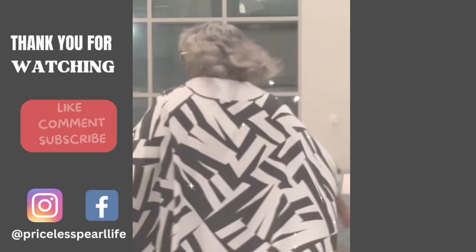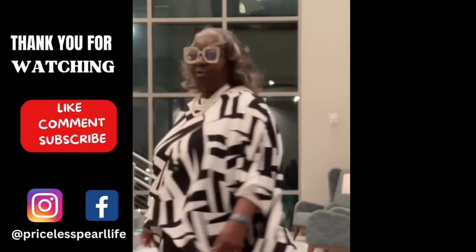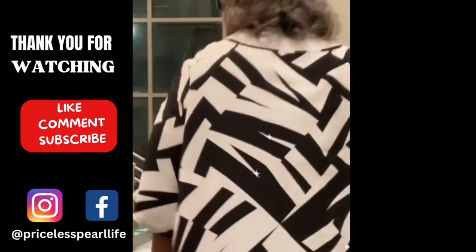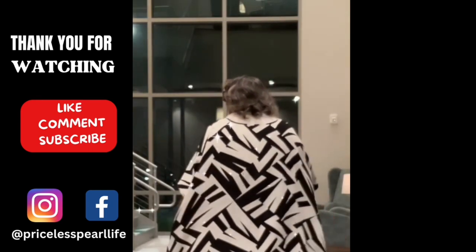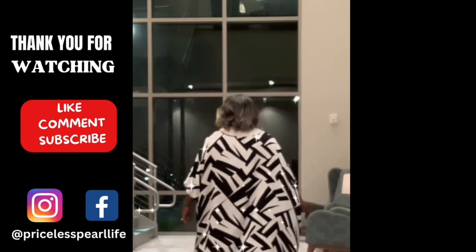I know you saw my fruit salad on the plate — I'm not leaving you out, family. That recipe will be up on the channel Saturday morning at 10 a.m. Eastern Standard Time. To all of my loyal subscribers and my new subscribers as well, thank you so much for your support. Make sure you subscribe to the channel and follow me on Instagram and Facebook, both at The Priceless Pearl Life. I'll see you Saturday!